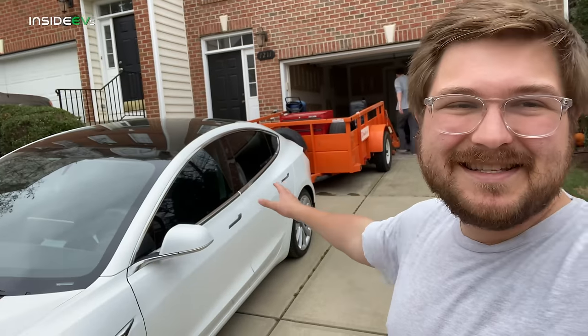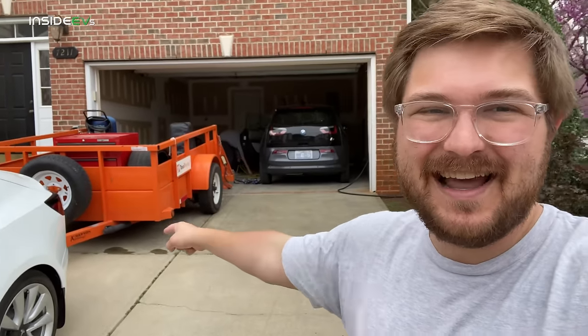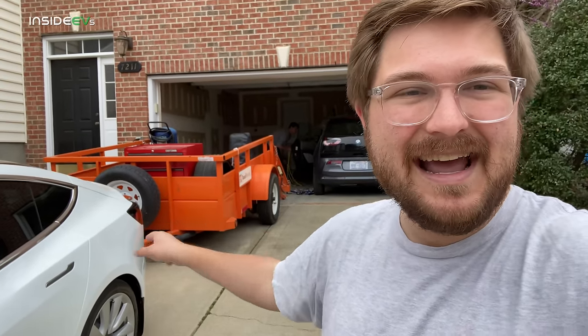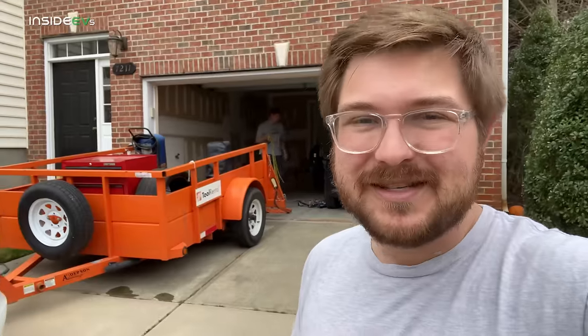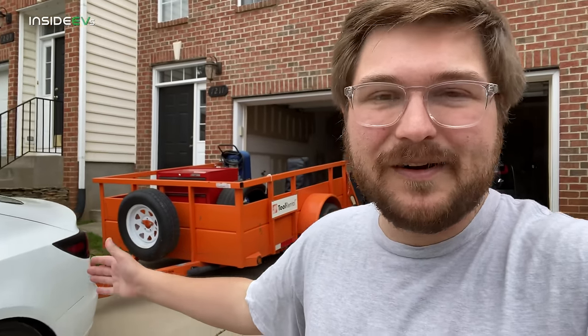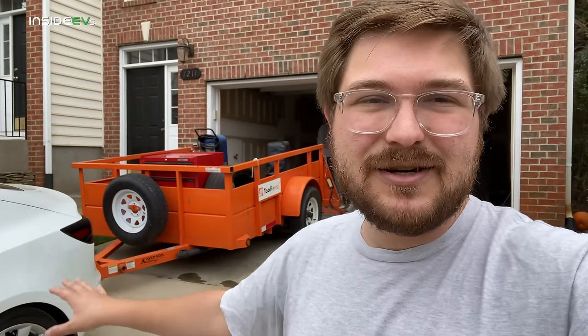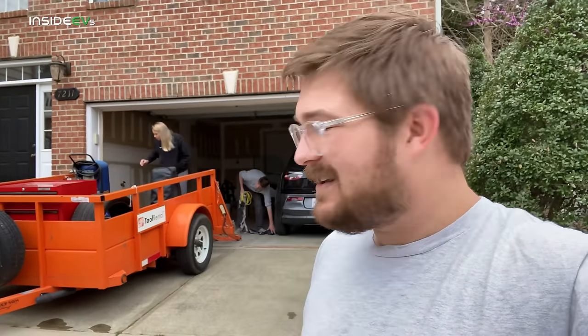We'll take our half-loaded trailer over to Discount Tire, collect the other Tesla, get the extra set of 20-inch performance wheels and tires, and road trip it up to the studio. I'm expecting some serious consumption. The second part of this video is how you actually drive distances with a trailer, and it'll be interesting to see how the car handles charging needs. The supercharger along the way has a trailer pull-in stall — and we'll talk about why you should never block the trailer spot at Tesla superchargers. Let's hit the road.